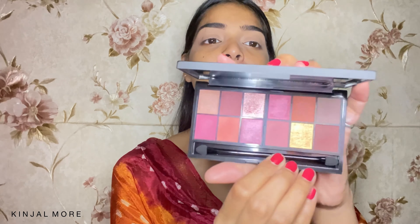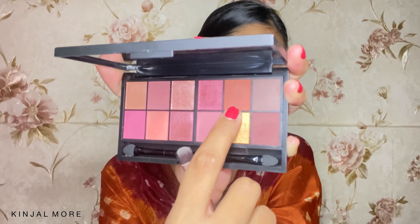Now that we have a smooth canvas to work with our eyeshadow, I am using this Nykaa Just Wing It eyeshadow palette. It has beautiful colors and it also comes with a brush — oh my god, it looks so pretty. I can't wait to dive in. I'm going to pick that shade and lay it on my lid.